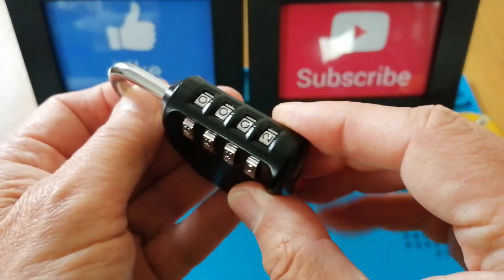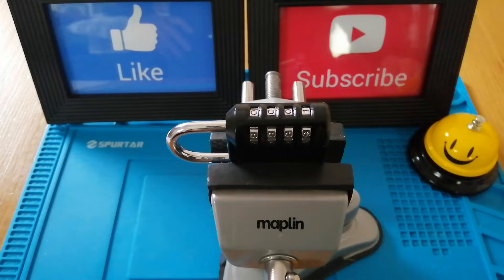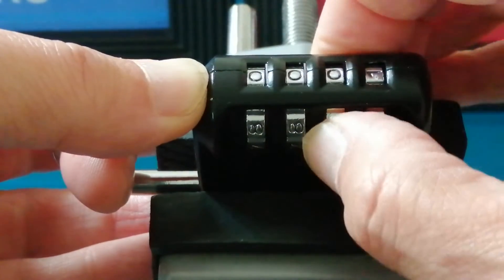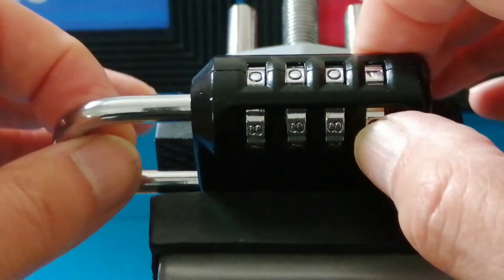So what I'll do is I'll get the vice out and we'll go about trying to decode this. I've just put this padlock in the vice so it stays in focus and makes it easier to view. This cheap combination lock caused me more grief in trying to decode it than most of the other locks I've got. Normally what I would do is pull on the shackle, turn these wheels, wait for the shackle to move slightly, then move on to the next wheel, and the next, and the next, and invariably it would open.